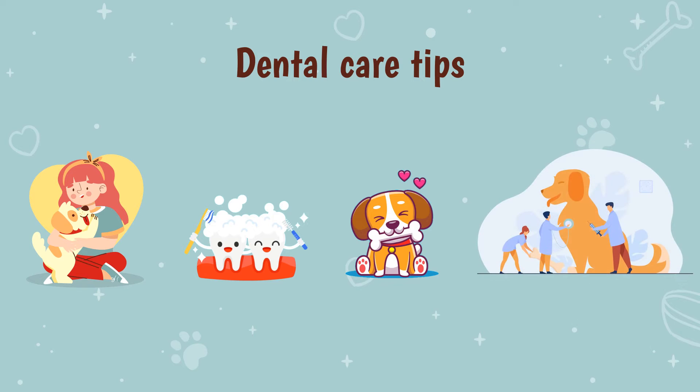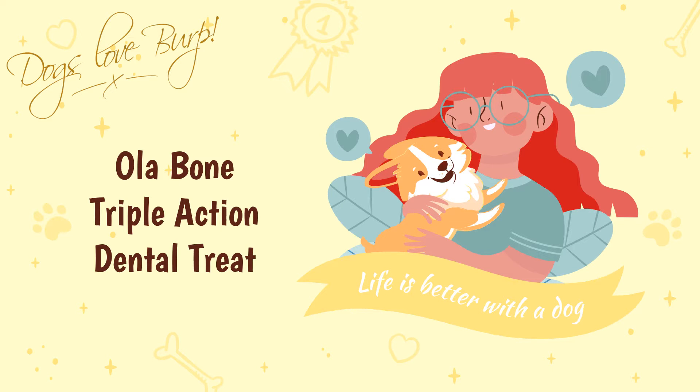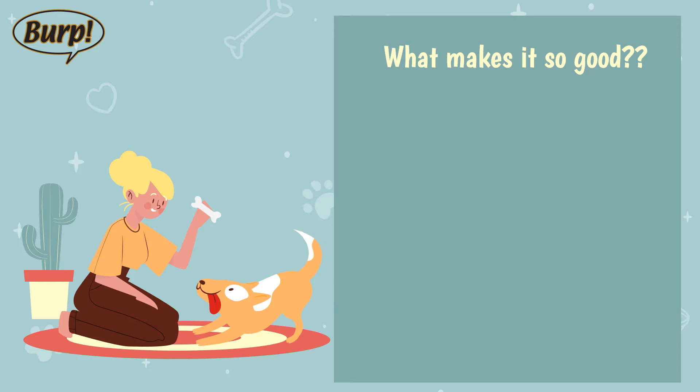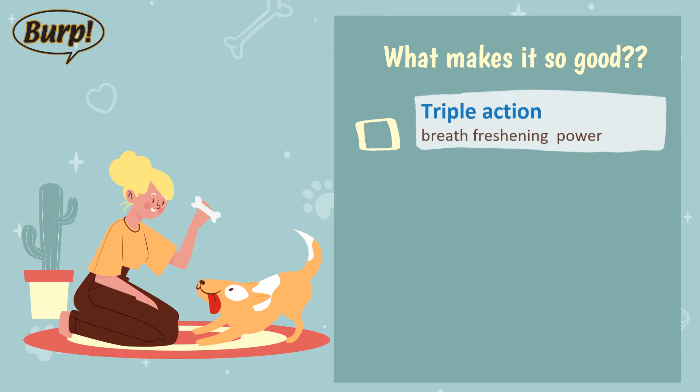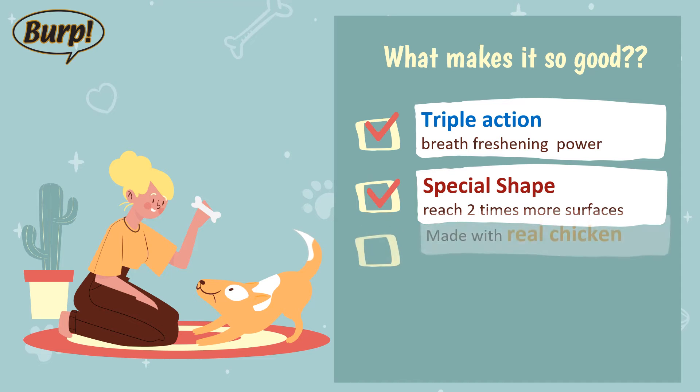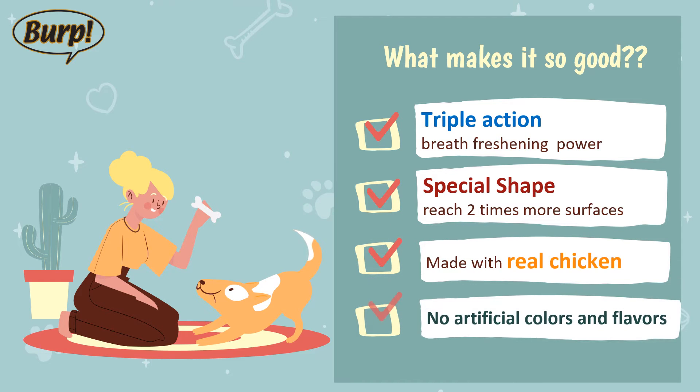Introducing Burpola Bone Triple Action Dental Treats — with amazing breath-freshening power. Its special shape helps to reach two times more surfaces. Made with real chicken and no artificial colors or artificial flavors.